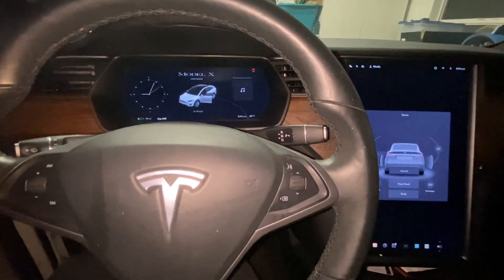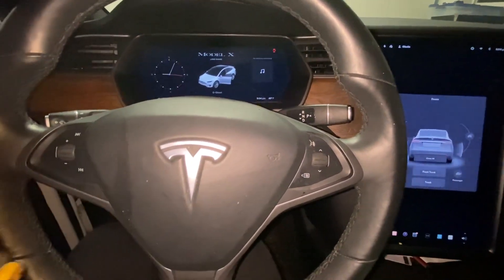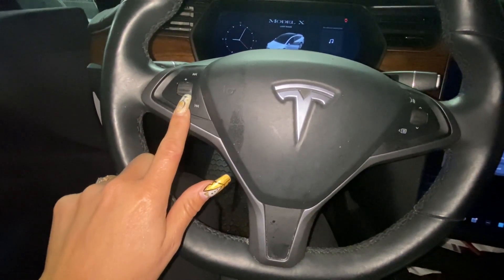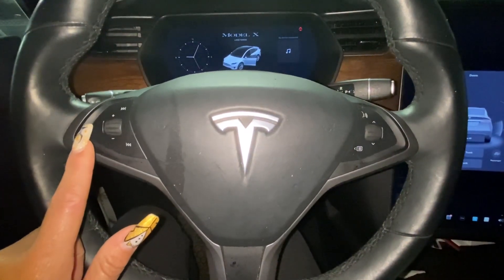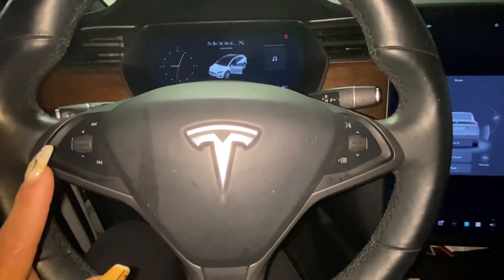I started looking at different options and found information where you push these two buttons together at the same time along with the brake.